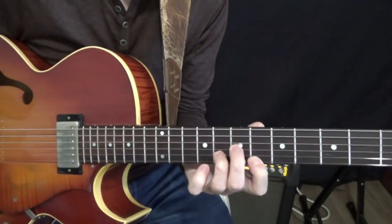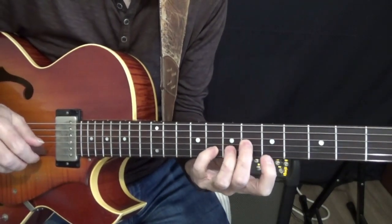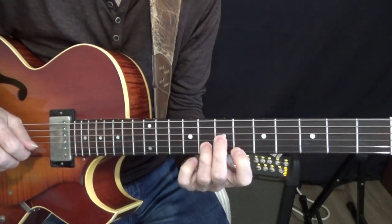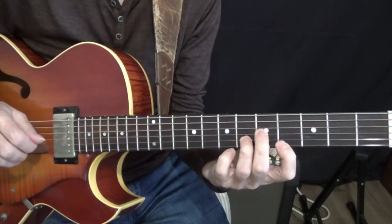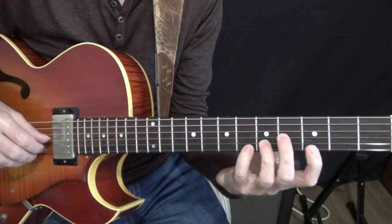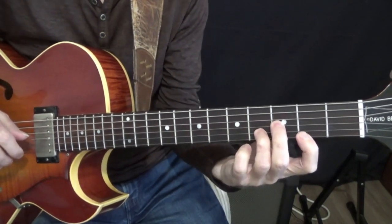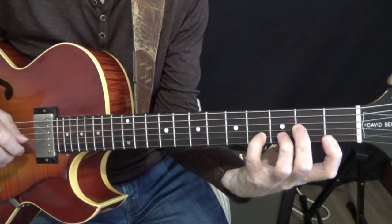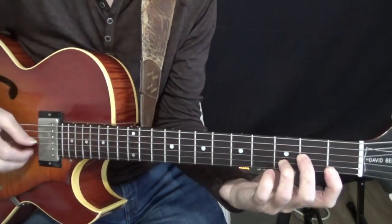The top note is Bb for our Em7b5. Then I basically take this fourth interval and make it a tritone, and I put this string down to the A. So I have Em7b5 to A7. Then a whole step down — that's an F minor triad for my D half-diminished, here's my G7. Then down a whole step again: here's Eb minor for my C half-diminished, there's my F7. And then one note goes down, and there's my D minor triad for Bbmaj7.